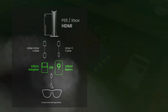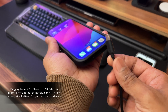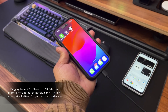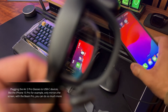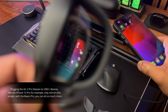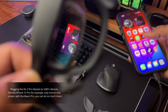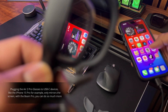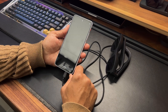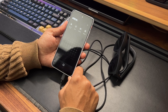Just plugging the Air 2 Pro glasses into USB-C devices such as an iPhone 15 simply mirrors what's on your phone — it just acts as a screen. The whole AR experience is very limited this way. However, this is where the Xreal Beam Pro comes in. The Beam Pro acts as a sort of hub, processing the AR content and sending it to the glasses.